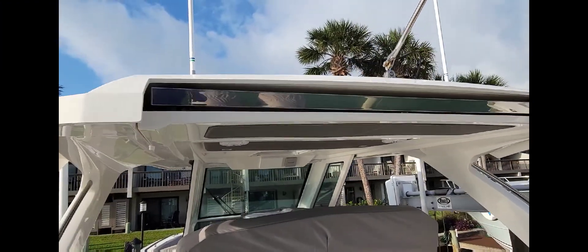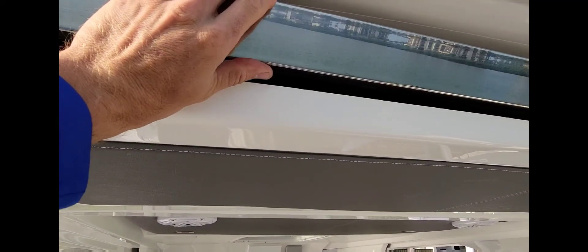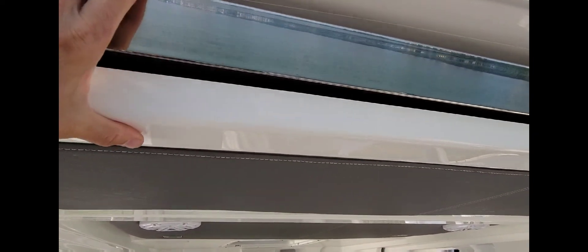What's up everybody, welcome. Today we are on a 34 Tiara LS — it's a brand new boat. It has a Make Fast shade in the very back of it. The control boxes went bad so we have a new control box. Let me show you what we're doing. This is actually a shade that comes out — once we fix it we'll deploy it and make sure it's working.